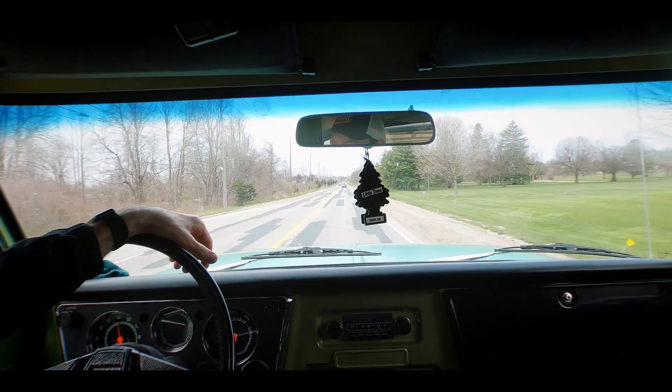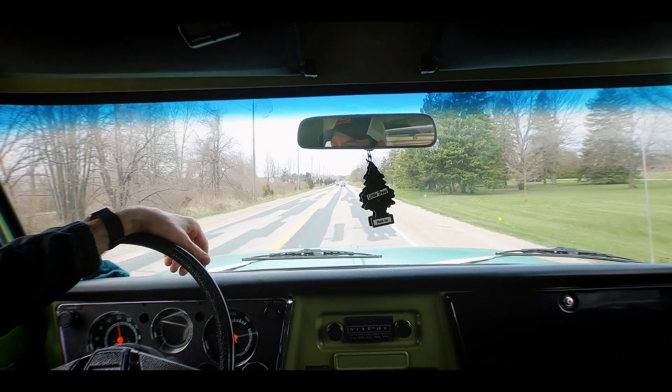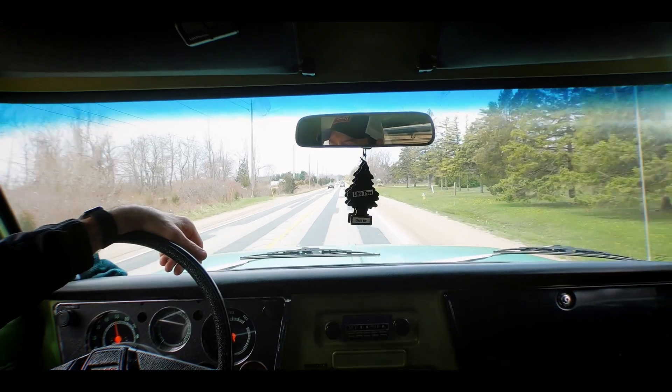You can't play goal with dull skates. It's like playing with rubber boots on, as Mitch Korn used to say. You can't get across on a two-on-one with dull skates — you end up diving and lunging. Whether you're a young goalie, an old-school beer leaguer, or a pro, you need to get used to using sharp skates. It could dramatically change your transition game, skating game, and positional game.